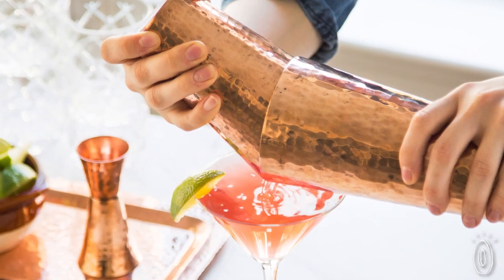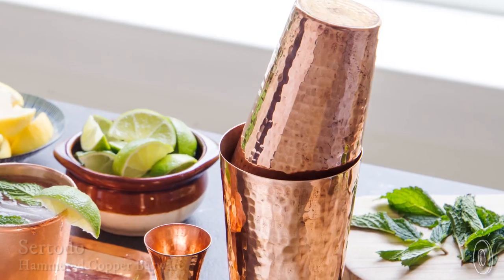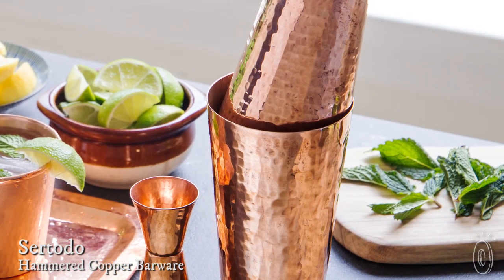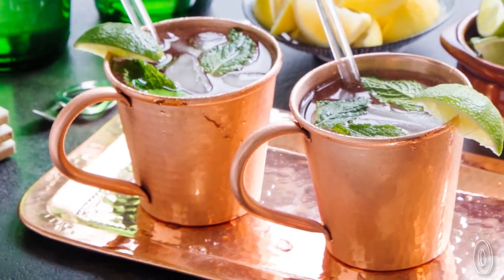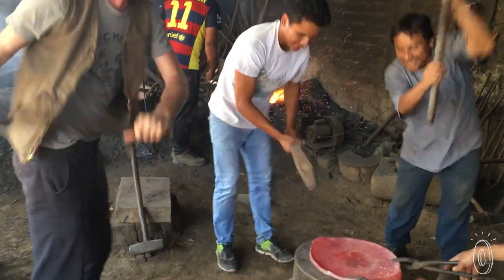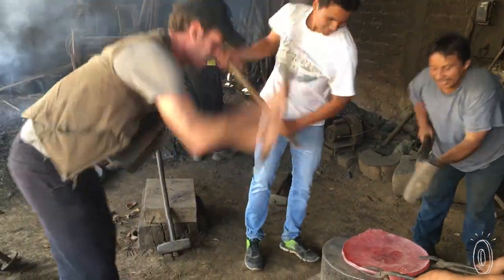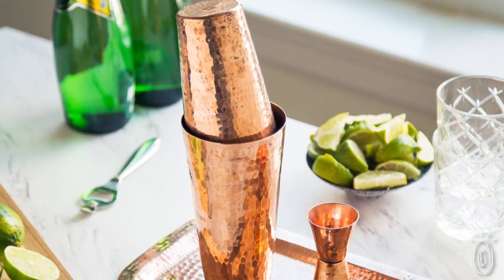This distinctive copper barware is handcrafted using old-world techniques, and the maker wouldn't have it any other way. High in southern Mexico's Sierra Madre Occidental, the barware is all made and hammered in a village using thousand-year-old tradition. Sertoto copper stays true to the authentic process of creating each piece, resulting in beautiful, unique pieces that will last for generations to come.